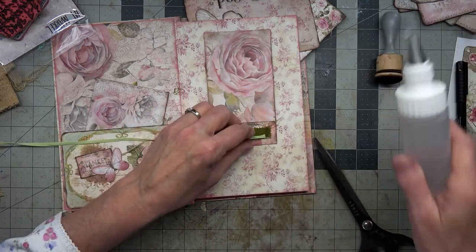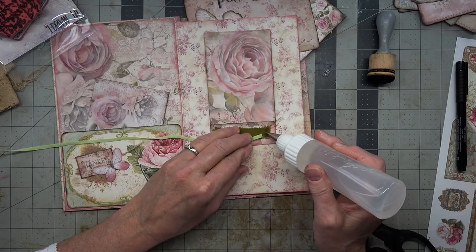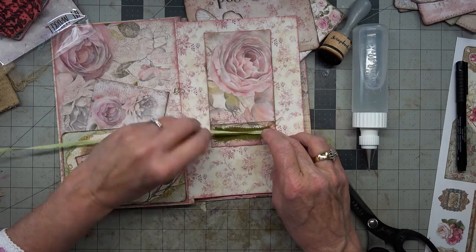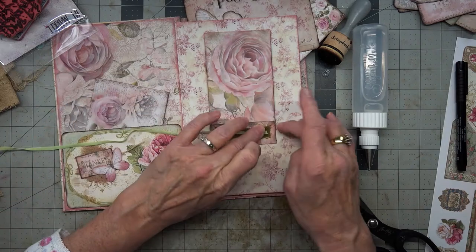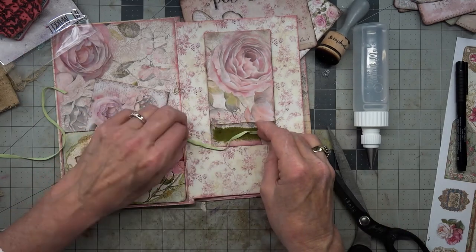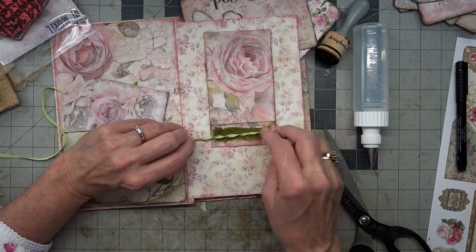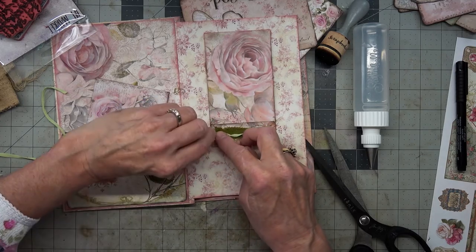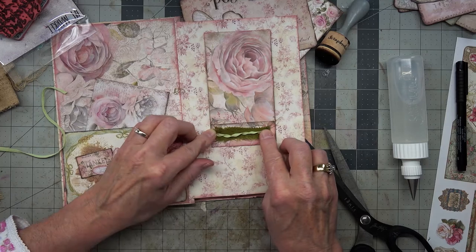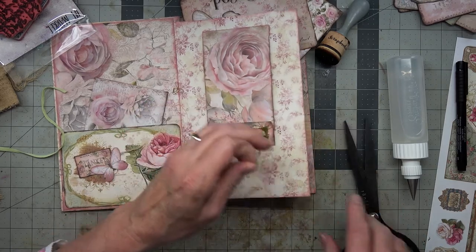Let's just put an additional thing on here to take some of that glue off by putting this here. Oh no, it's not going to work because it's a different kind of stuff. Yeah, it's not going to work.